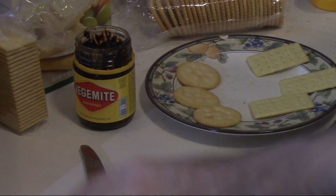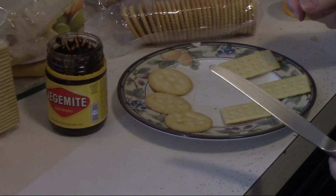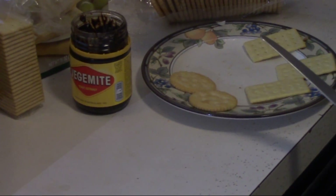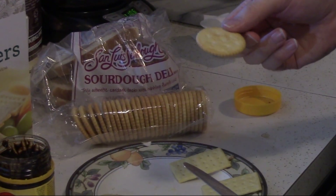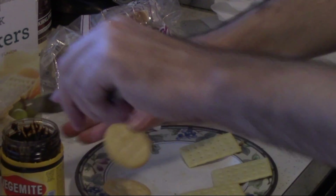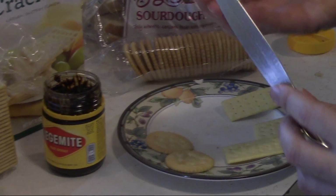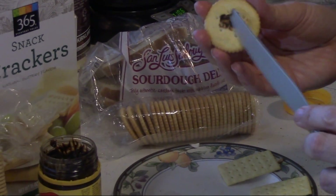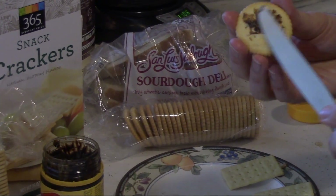Now this might be more intense for some people. You'll see people often eat Vegemite on crackers. I like Ritz — these aren't actually Ritz, they're kind of like an imitation Ritz, not quite as buttery. But again, it's a little bit stronger on a cracker than it would be on the bread.